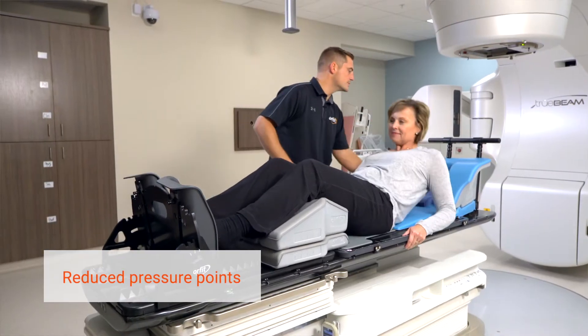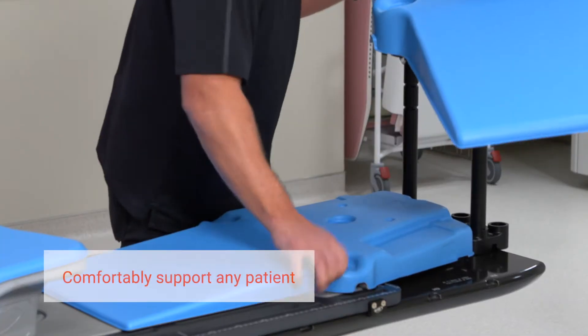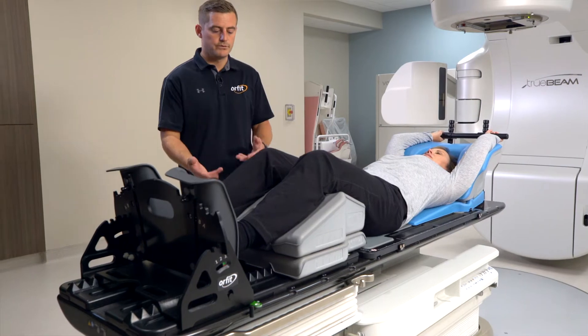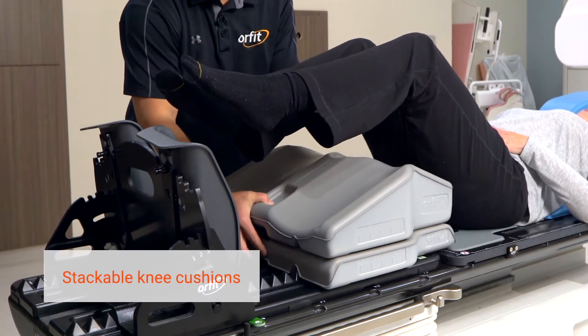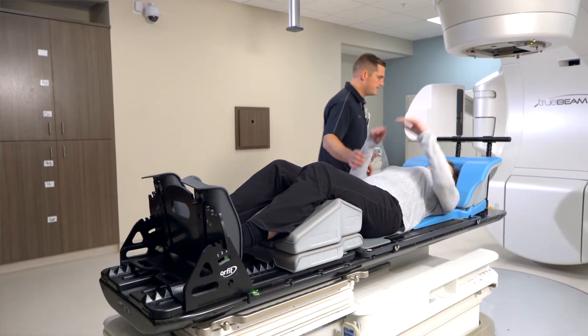We also have other cushions for different heights you're trying to achieve, so you can go to a 5-degree cushion, 10-degree, or stack those and achieve a 15-degree incline. We also have three different options for knee supports as well, so these cushions stack and they can achieve different heights for whatever your patient needs for comfort.